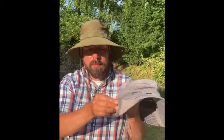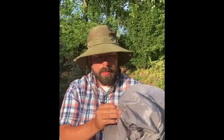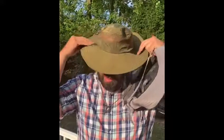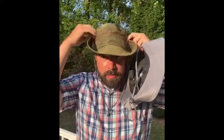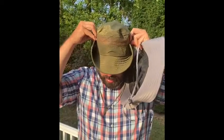It can be adjusted like this if you want to wear it in a different style, like a floppy style, but it still covers the sun. It's perfect for gardening, a day at the beach, or working outside for long hours.